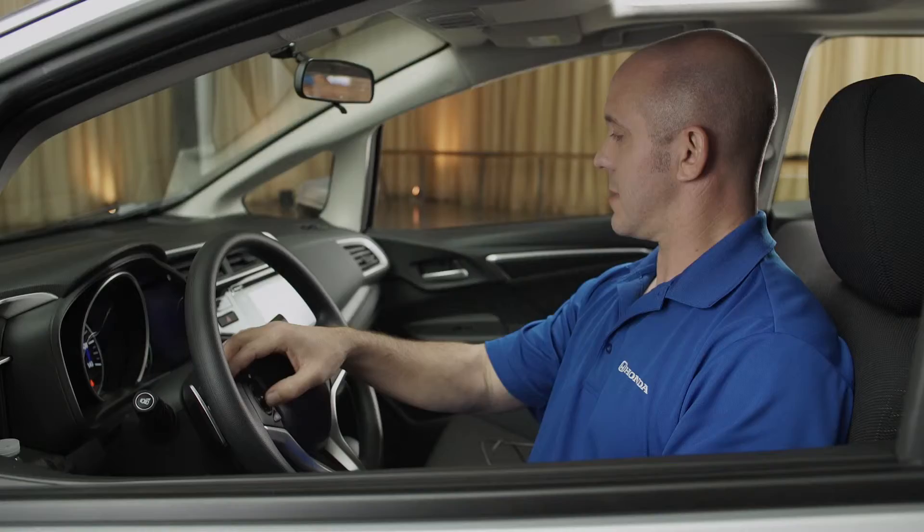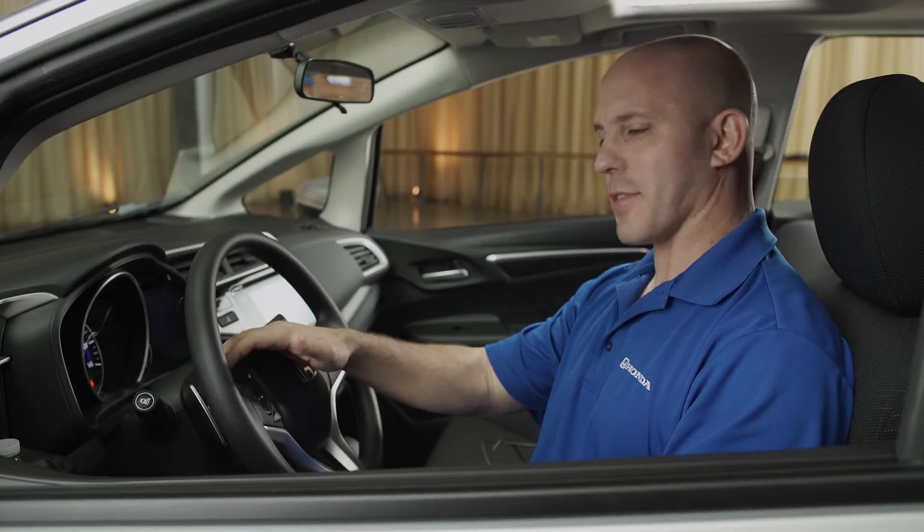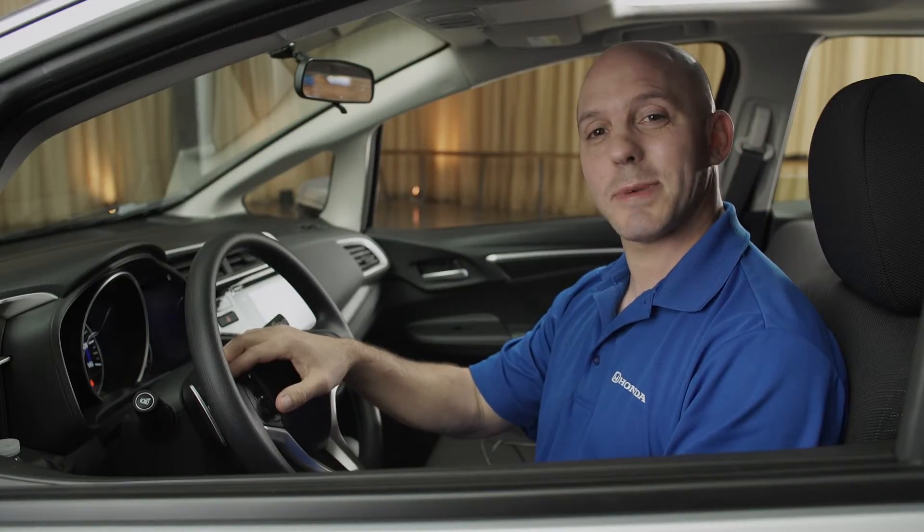Great job on the Honda Fit walk around. Thank you very much — and it reads the text message right to you.